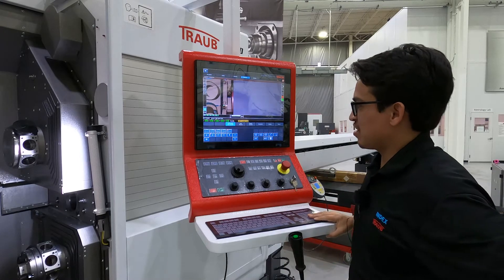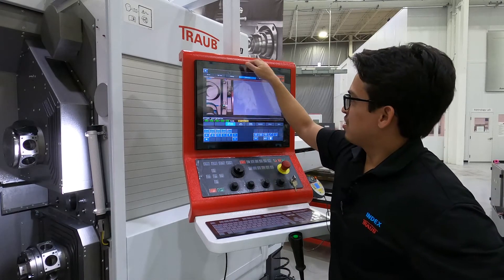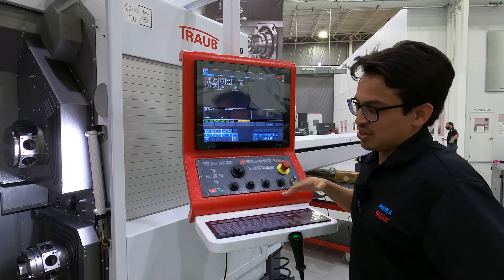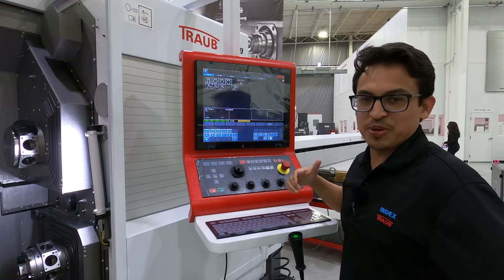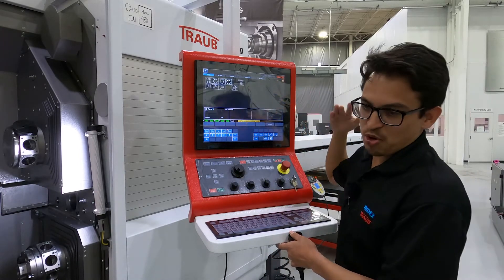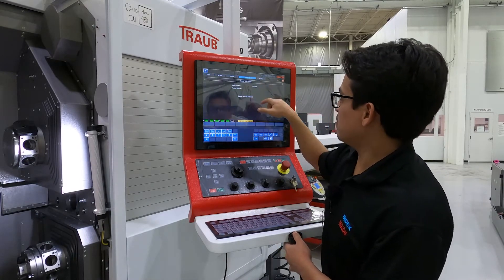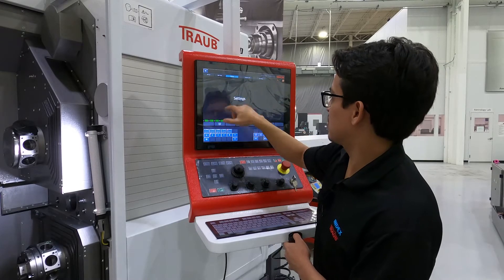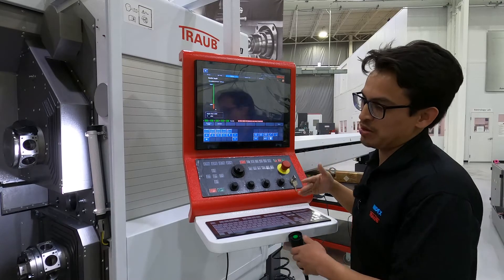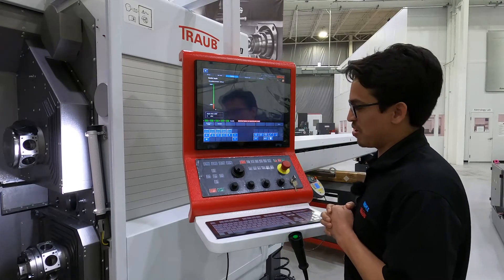Another nice feature is that you don't have to stop the machine, grab a wrench, and bring the main spindle all the way back. What you can actually do on this machine is we have a programmable guide bushing option where you can just go here to the guide bushing and adjust it outside of the machine. That's a really nice feature — it makes it a lot quicker for the setup technician or programmer.